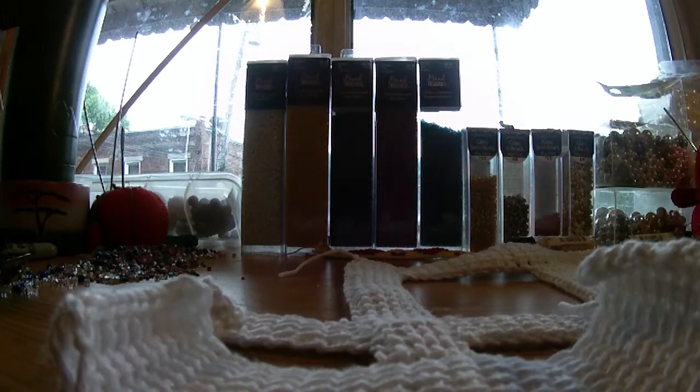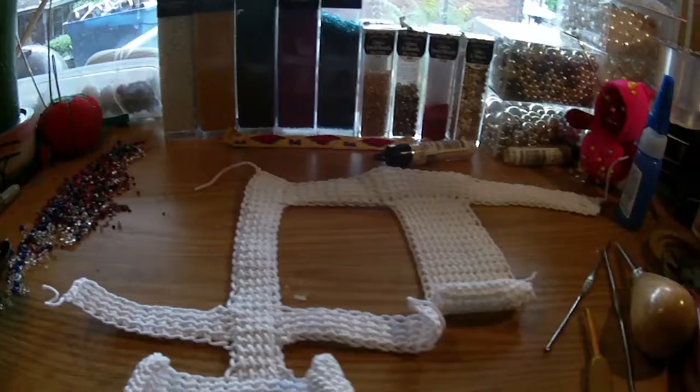Hello, I'm back. And if you're back, that means you got these two done. This is what our piece looks like so far. Don't worry about the curls — we're going to iron it at the end.